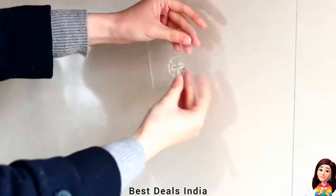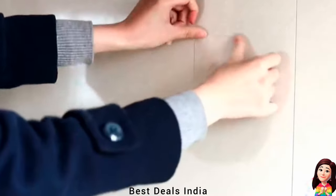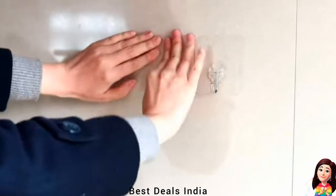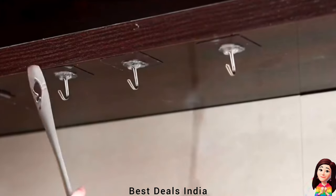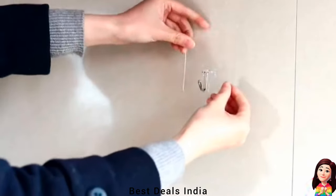Wall Hooks: just clean and dry the surface, then put the hook on a smooth surface. Easy to clean and reposition without surface damage. It can be reused again and again if dried with a hair dryer, and is widely used on a variety of surfaces. Product link is given in the eighth link.